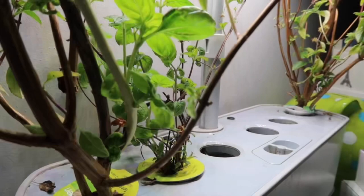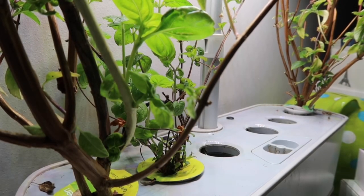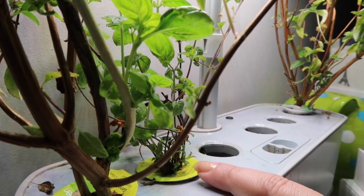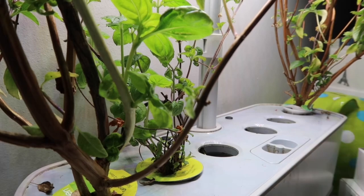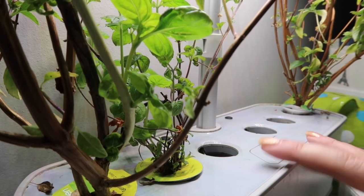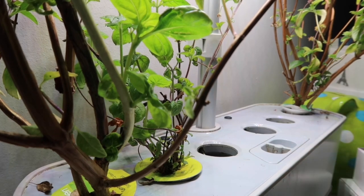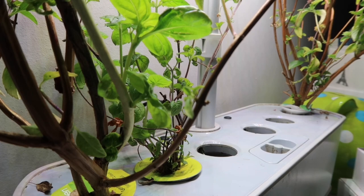Next I want to show you the air garden so I can throw away all those boxes. I moved the camera right next to it so we can have a really close look. This is basil, mint, and thyme. I had another basil and something else that didn't make it — I neglected them for a little bit.